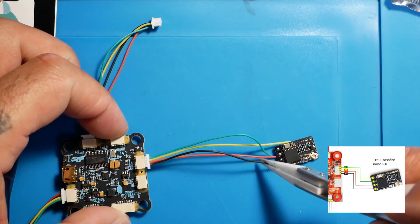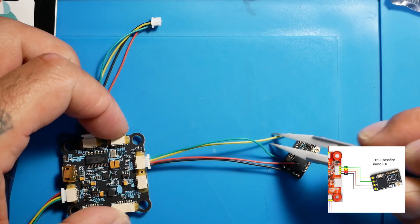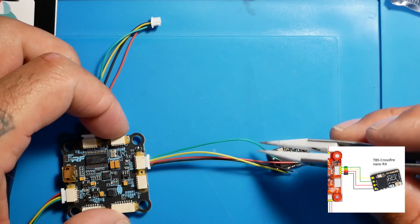You're going to connect your ground, your 5V, your RX, and your TX. I did say those backwards — this one is RX and this one is TX.